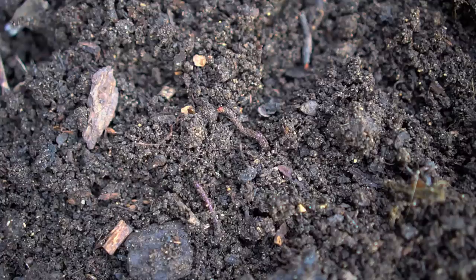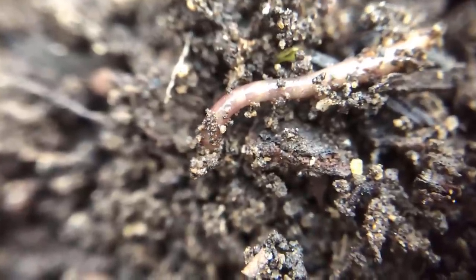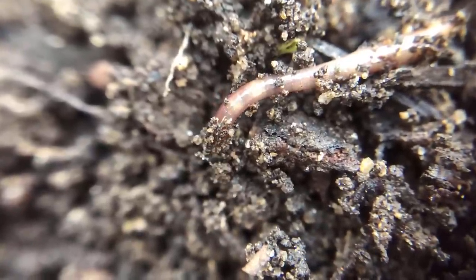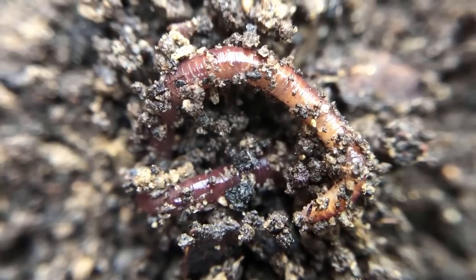The key to healthy soil is earthworms. When you have earthworms in your soil, all of the kitchen scraps, bread, and other things become food for these worms. When organic matter decomposes, fungi and mold grow on them, and if left unchecked they can go rancid and attract rodents. But earthworms eat the fungi, so kitchen scraps never go rancid if you have earthworms — that's why that system works.